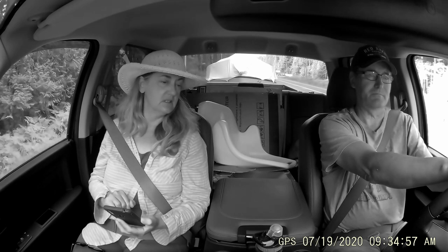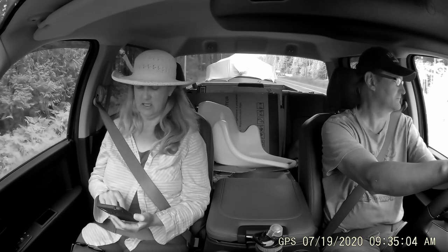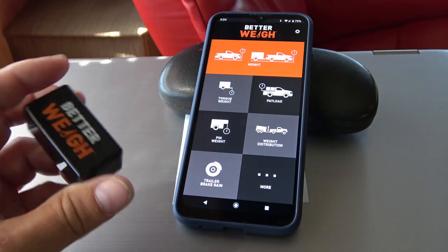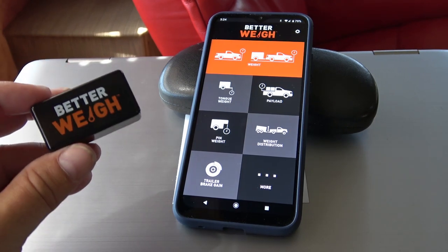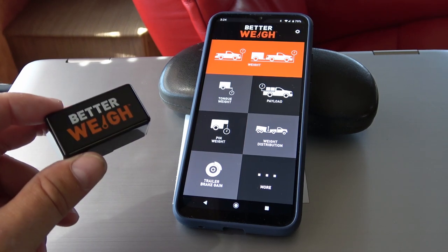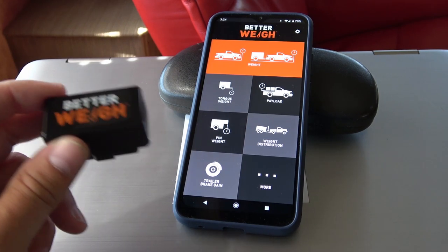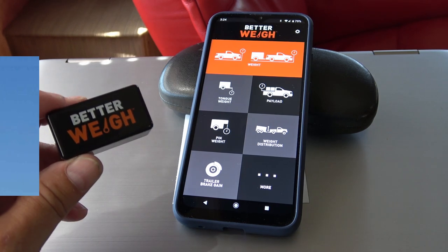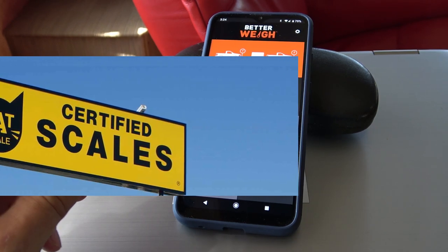Overall, in my opinion this thing is basically a gadget. You can't really trust it — it can't be used as something you're going to count on for an accurate weight. It just doesn't have the accuracy and there are too many variables when you're setting it up. You really have to go to certified scales to know for sure.